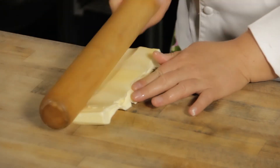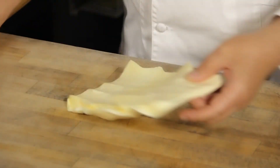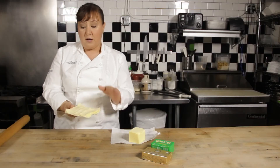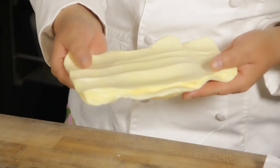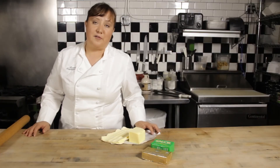Here I've just pounded it out a little bit and it's very pliable, so when I'm rolling out my dough this is going to spread nicely between the layers. Whereas the lower fat content butter is just going to break into little chunks in the dough. That is how you select the best kind of butter for making a croissant.